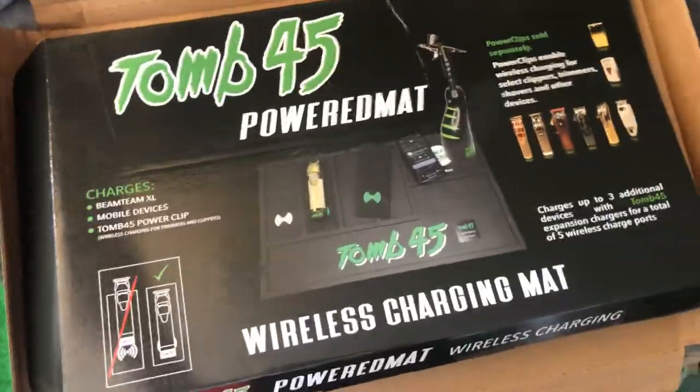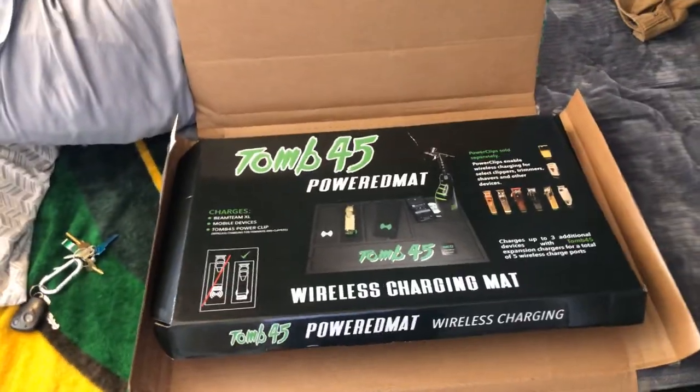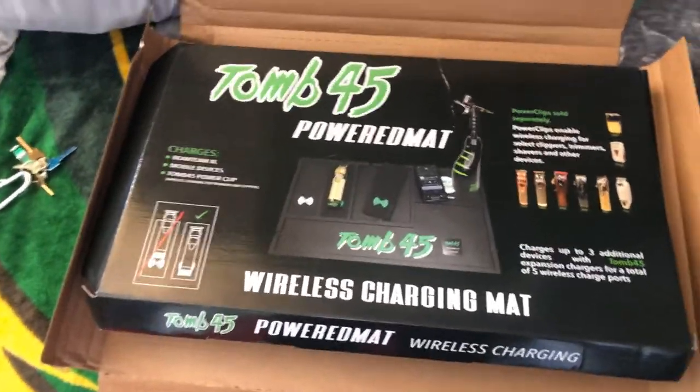But yeah, this is it — this is what I wanted to show you: the Tune45 power mat colored edition. I got orange. Thank you Danny, thank you Chris Basio, thank you Christian Perez, Chris Loco — you guys are highly appreciated. Also, OBK — make sure you guys tap in with Sean Cuts Hair at seancutshair.com or Sean Cuts Hair on Instagram.